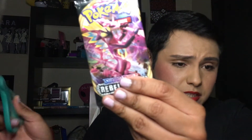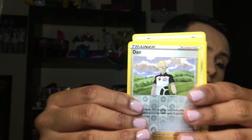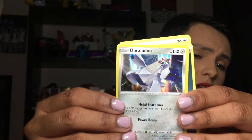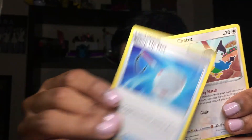Next we're opening a Rebel Clash. Code card, you guys. We have a Voltorb, a Sandygast, a Vulpix — so cute — a Koffing, a Shinx, a Trainer card — Diancie Reverse. We have a Duraludon — I don't think I've had this one yet, it's cute. A Dark Energy card, a Palpitoad, a Raihan's Expertise Net Trainer card, and a Chatot.